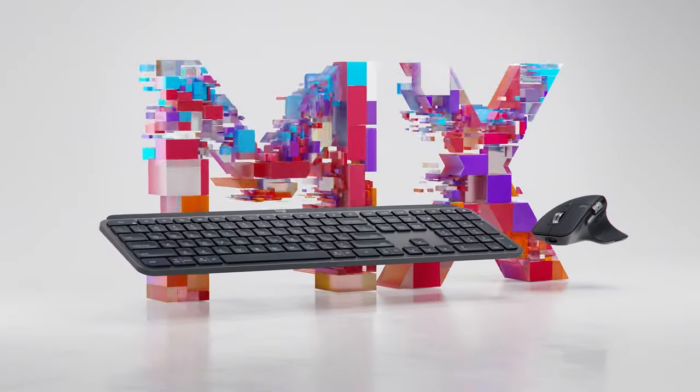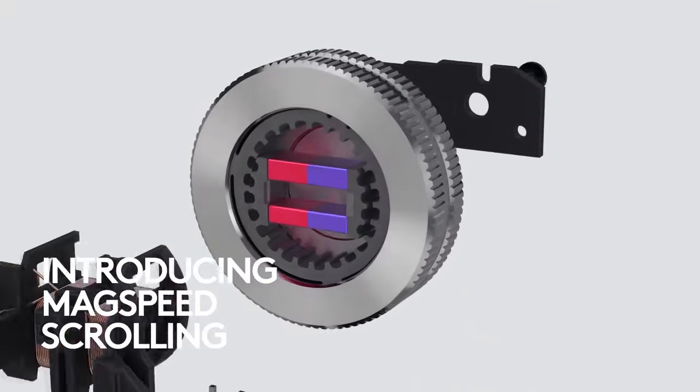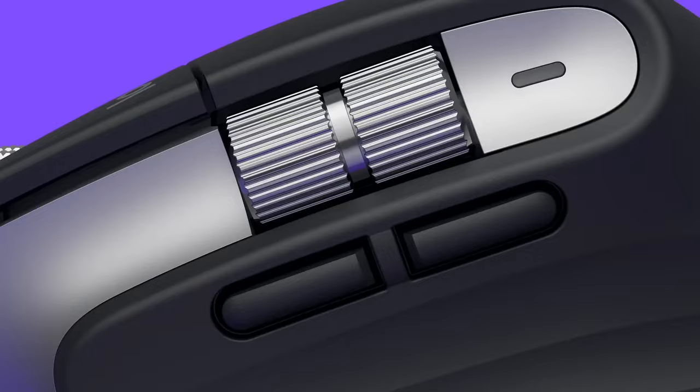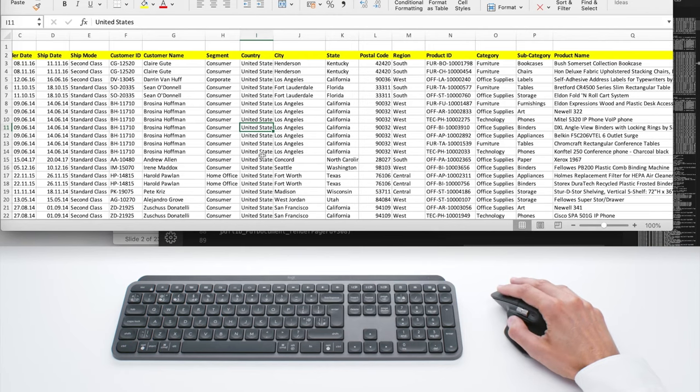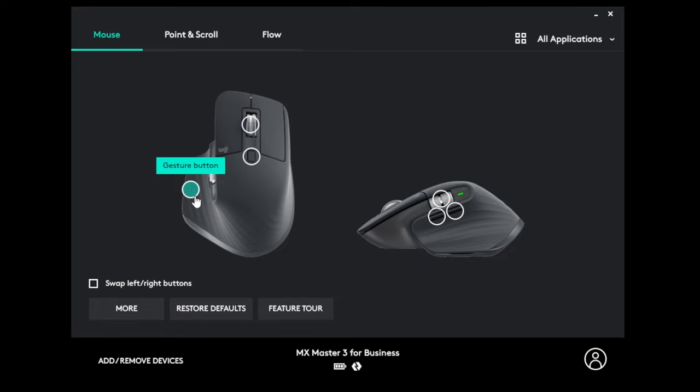And last but not least, we have the trio of products from our MX Keys Combo for business. The MX series is all about precision and customization. With the MX Master 3, you get our all-new mag-speed electromagnetic scrolling, which allows you to either be precise enough to scroll pixel by pixel or scroll through 1,000 lines in a second, and features a horizontal scroll wheel perfect for navigating large files. The mouse also features a gesture button, which can be easily customized for shortcuts in all of your favorite applications.